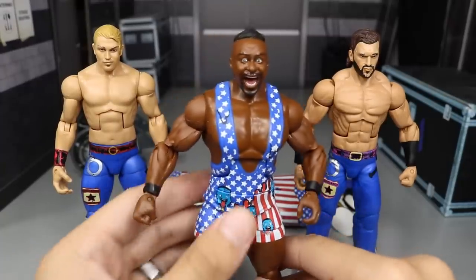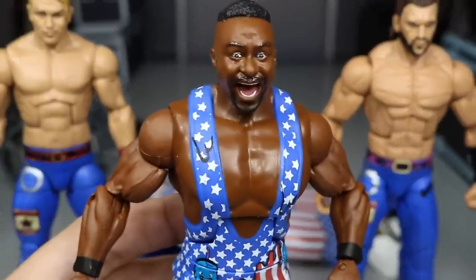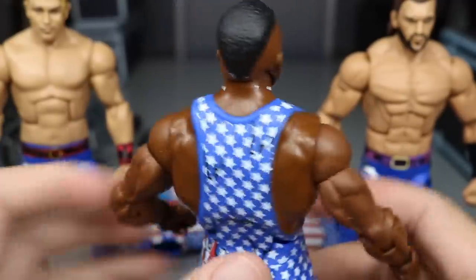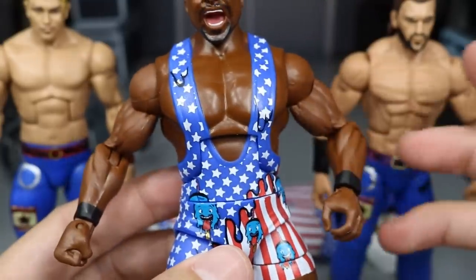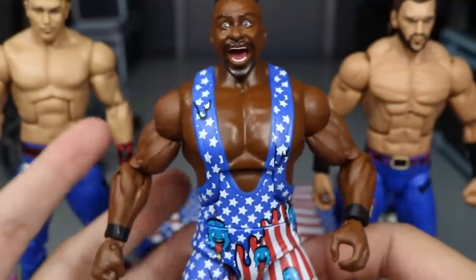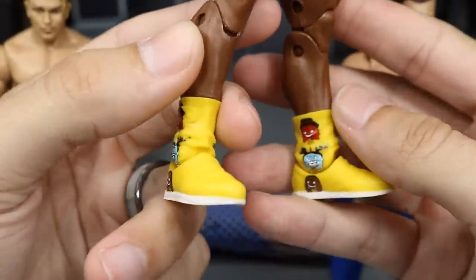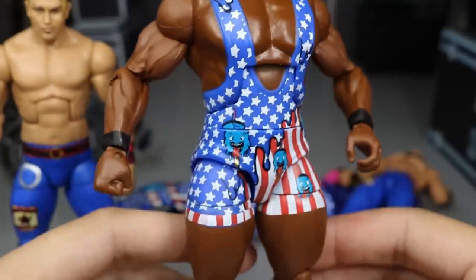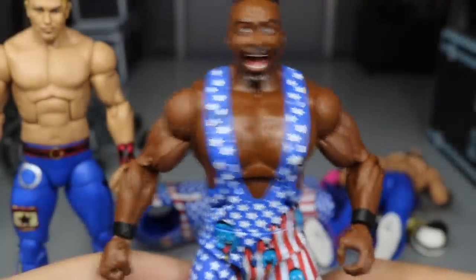Looking at the figures themselves — we have Big E up first. I really dig this head scan, it's probably the best Big E head scan. That big smile that Big E always does — I'm pretty sure they used face scan technology and it looks good all the way around. On the back there are some white marks on his neck and head. On the singlet the colors pop and look really great — the stars all came out clean, the ice cream dripping, the Big E ice pop faces look great. They did give him black wrist tape, which is a plus. The New Day ice cream boots are probably my favorite part of the entire figure — the yellow just looks so good with this attire. Big E came out as an A-plus figure.